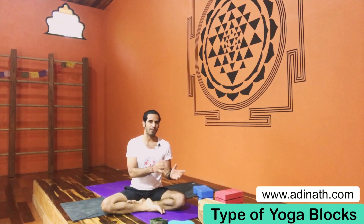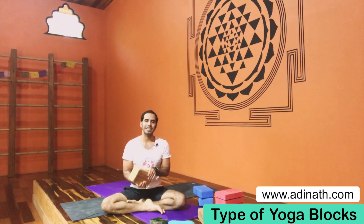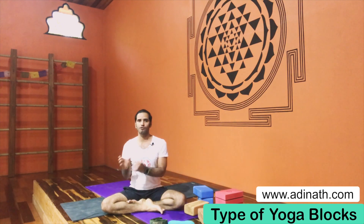Hey everyone, namaste, this is Guru Dharam. In this video we're going to talk about types of yoga blocks. As you practice at home, you must know about yoga blocks — maybe you have one block or maybe none. In this video we will talk about every single detail: how many types there are. Maybe some people want to buy some blocks, and right now the market has a lot of yoga blocks, so I will share my knowledge about what type of block we should buy for self practice at home.